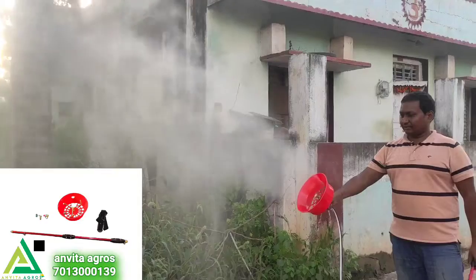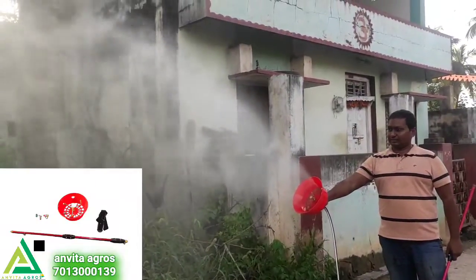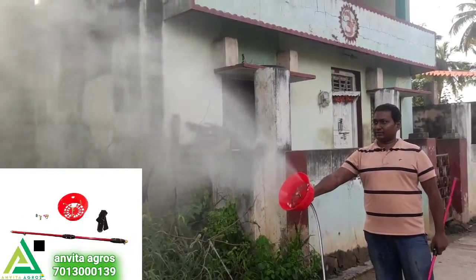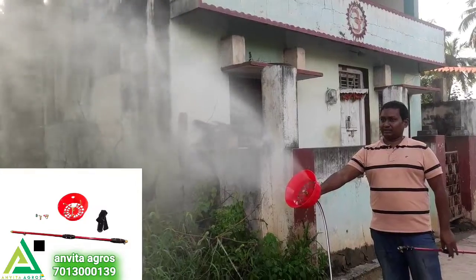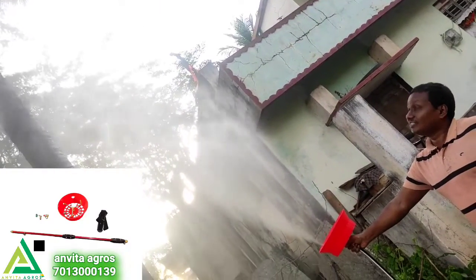This is almost 25 feet. This is the best gun I have ever seen. In case, you can call us.